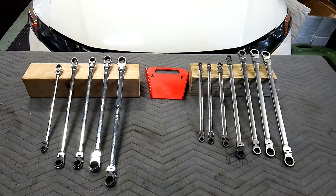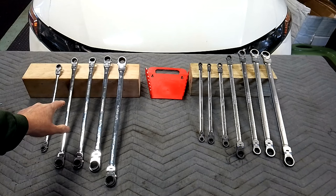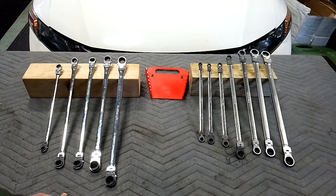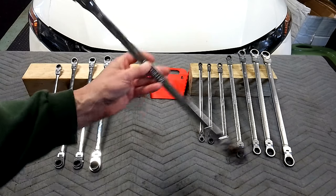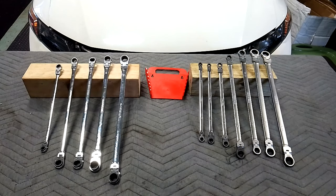Hey guys, I got to interrupt the flex head ratchet series for a moment. I had a request for the Mountain double box flex head ratchet wrenches compared to the new Tecton double box flex head ratchet wrench sets. I figured I'd better do it today because this set is going to be given away when I reach 3,000 subscribers, and I'm knocking at the door.